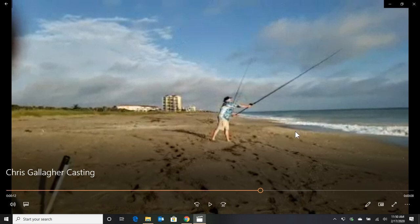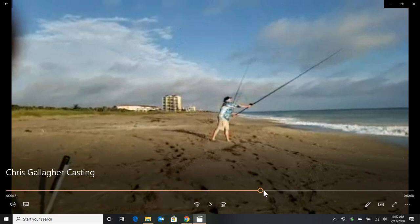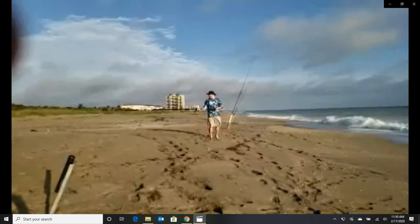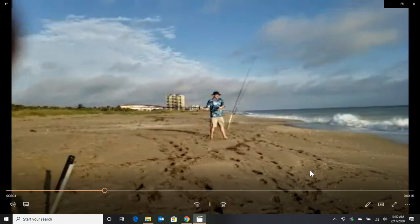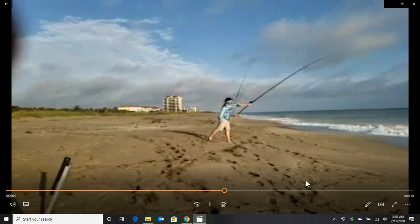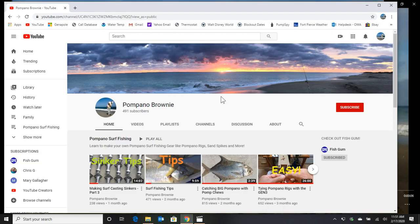If you get a surf casting rod made for yourself, you can watch the Pompano surf fishing rod video — it talks about the better quality of guides too. That's how to become a better surf caster. When you're going for Pompano, if you can't get a long-distance cast, you're going to see people next to you catching more fish, especially if there's a sandbar or structure you're trying to reach. I hope you learned a lot. If you liked the video, please subscribe to the Pompano Brownie channel.